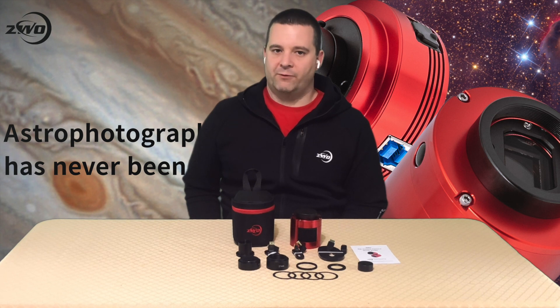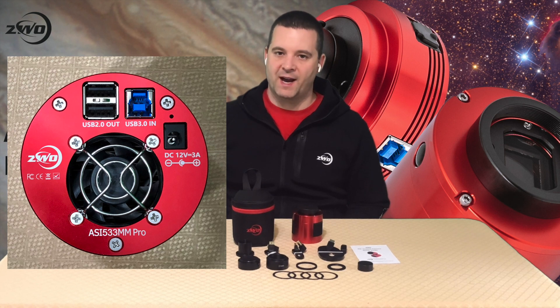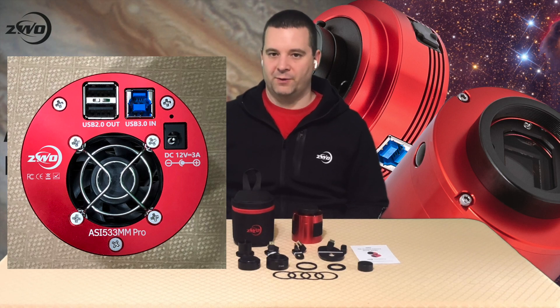It has a frame rate of 20 frames per second at full resolution. The camera has a USB hub on the back with two USB ports. This is convenient for connecting the EAF and the EFW both to the back of the camera.